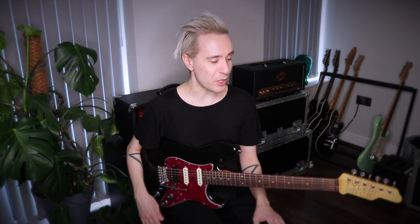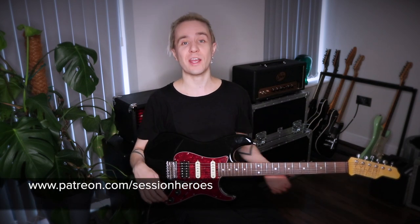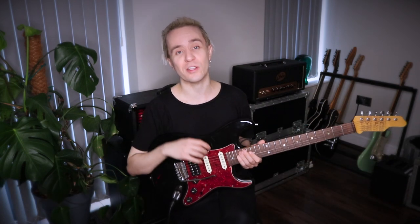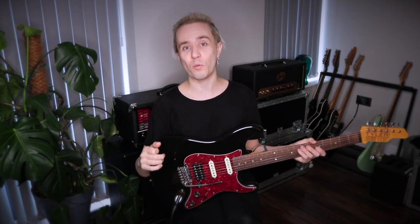So before we get into this, a quick plug — if you dig this kind of content please consider checking out my Patreon. You get access to an extra guitar lesson every month plus private Q&As, behind the scenes stuff, gear settings, backing tracks and way more. Link in the description below.